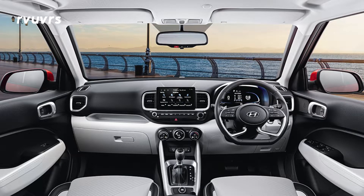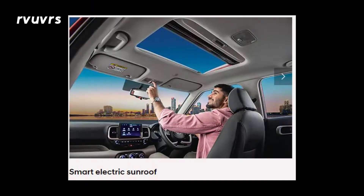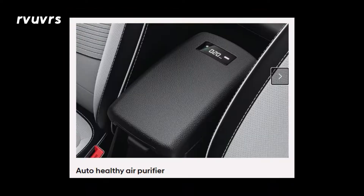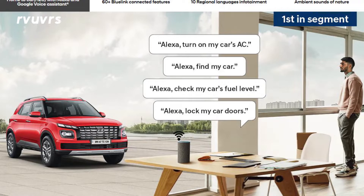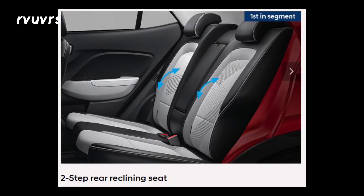Moving to the interior, there is a color TFT mid digital instrument cluster and a touchscreen infotainment system. This features wireless Apple CarPlay, automatic climate control, sunroof, and wireless phone charging. There is an electrically adjusted driver seat, ventilated seats, automatic air purifier, ambient lighting, and connected features with Alexa and Google Assistant.